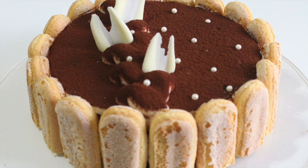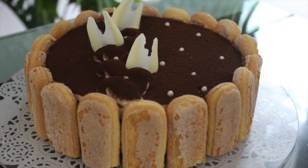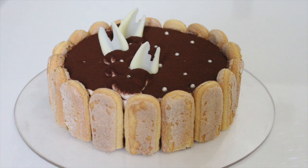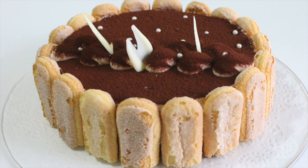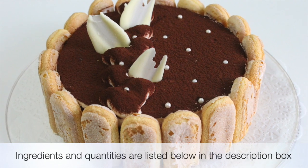Hey guys, this is Aduti and welcome to Adalicious. Today I'm going to be showing you how to make this popular Italian dessert called tiramisu, which is such a delicious combination of coffee with that cloudy mascarpone cream. It's just divine — you have to try it. The ingredients and quantities will be listed down below in the description box.